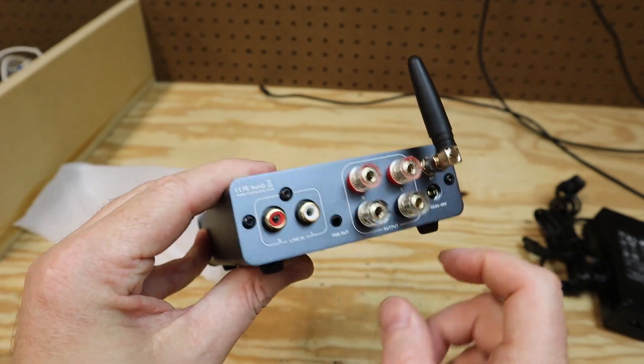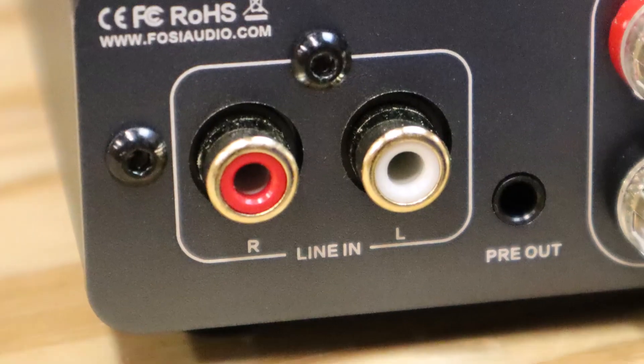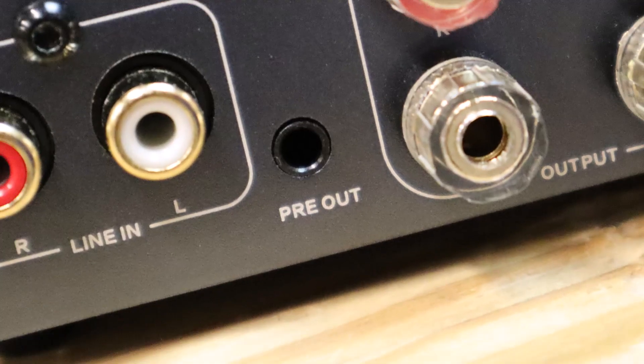On the back, this is all fairly standard stuff for this kind of small compact amplifier. You've got a pair of RCA inputs. There is a preamp output — I like to see that. With the preamp output, you can easily add a powered subwoofer if you need a little more bass.